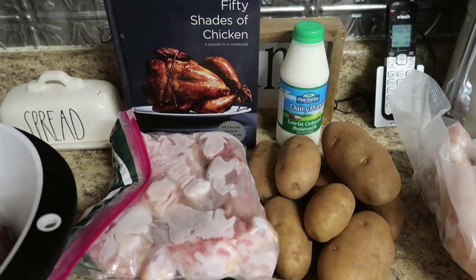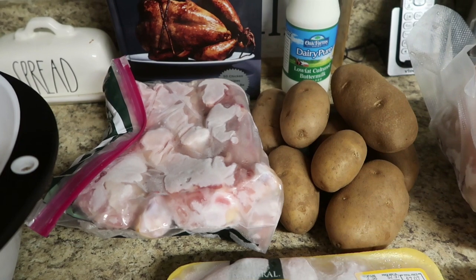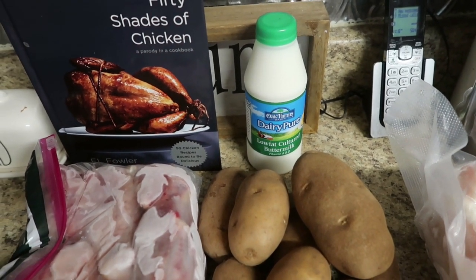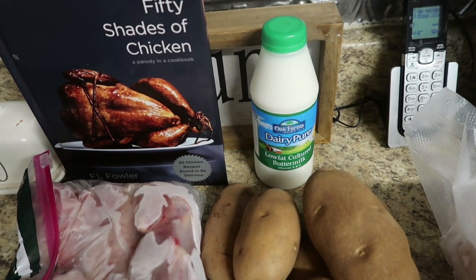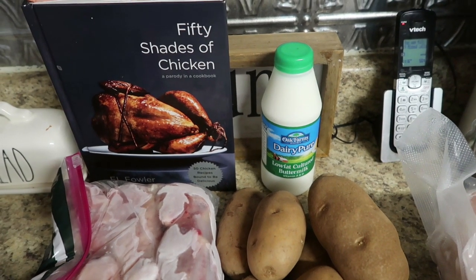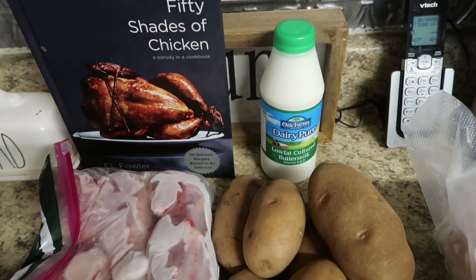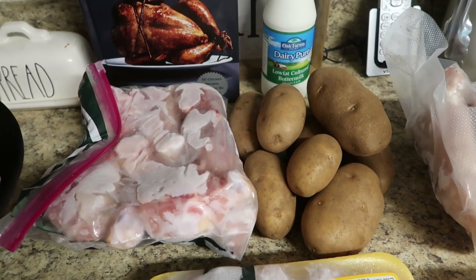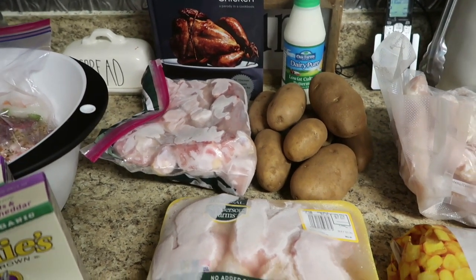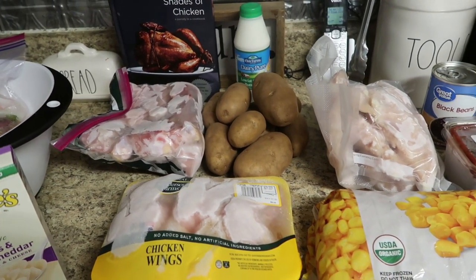Tomorrow, we are cooking a 50 Shades of Chicken recipe — a fried chicken. I'm really excited about that. I was going to break apart these chicken legs, but figured we can use leftovers for lunches. When I went to get everything out, I noticed our buttermilk was no good, so I ran to the gas station and got a small buttermilk. I had that other buttermilk for so long — I made ranch dressing with it. I have a bunch of potatoes because we're going to make homemade French fries with the fried chicken. I'm really excited because I love a good fried chicken recipe.